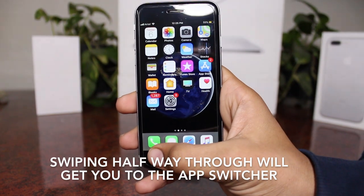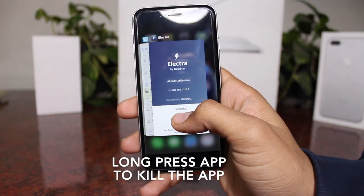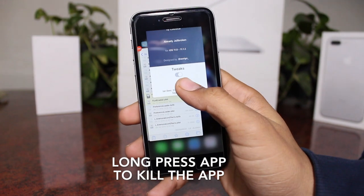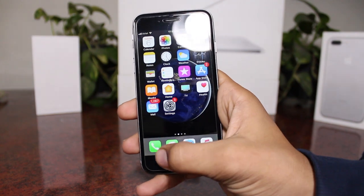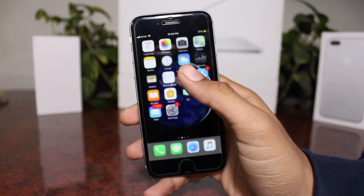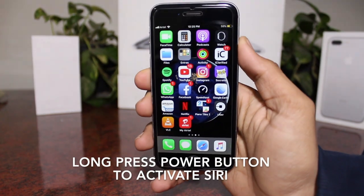You can open the app switcher with a simple swipe up and to the right — it works just as fast. You could of course get into the app switcher and then close your app using swipe up or clicking the minus button. But if you have the app switcher open and you just swipe up to go home, it won't close the app.